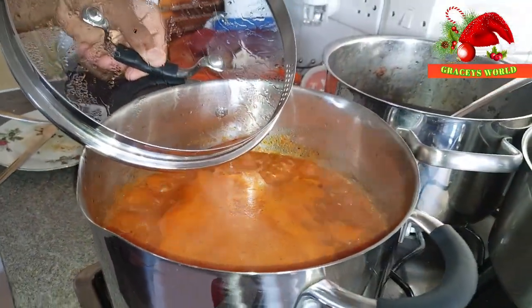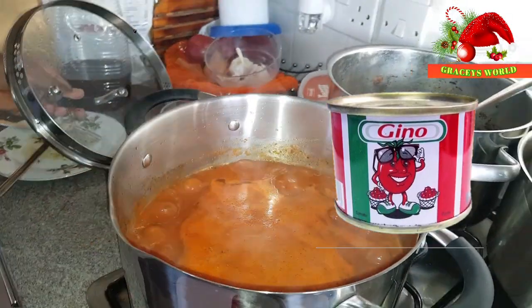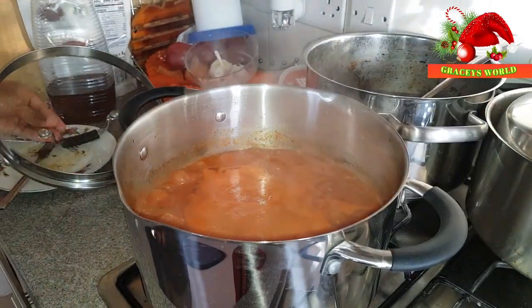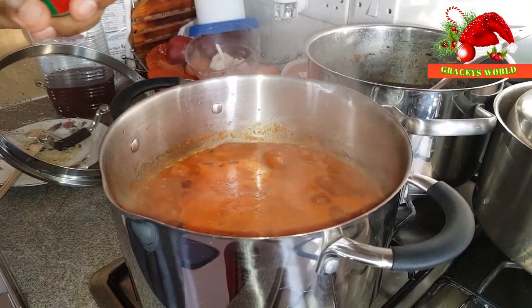So we're going to reduce the fire so you're able to add your concentrated puree into the stew. And every 10 minutes you need to come and stir the stew around, because you don't want the tomatoes getting burnt.